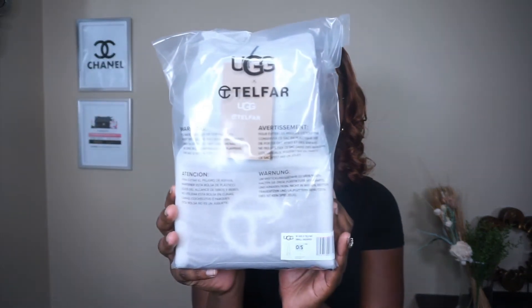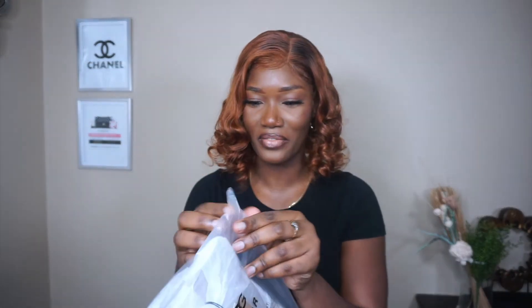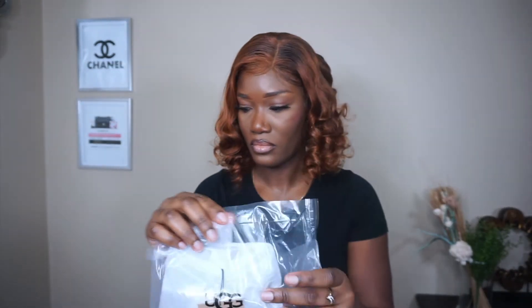It did come with the receipt, and then this is the bag. Oh my god, I'm really excited — let's get it out!